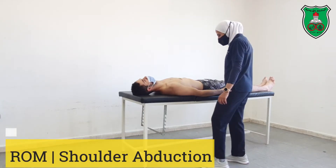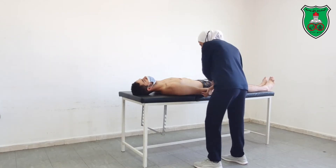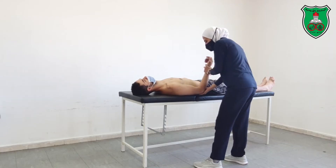Shoulder abduction from supine — the same regards as the friction. With the lower hand you grasp the elbow, with the upper hand you grasp the wrist and the hand. You can fix the elbow.